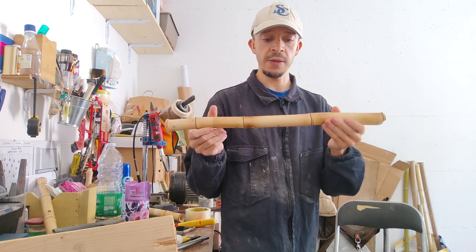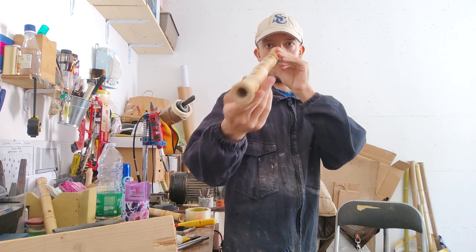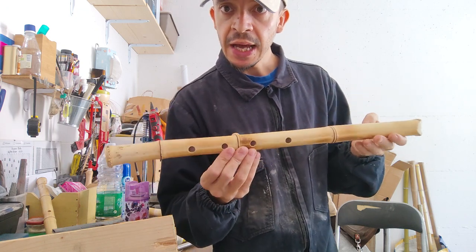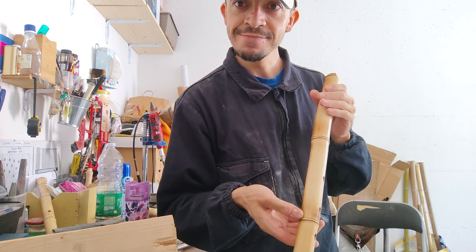Very easy to play, it's a funny flute. Okay, so stay tuned because I put on sale this flute soon. Bye bye.